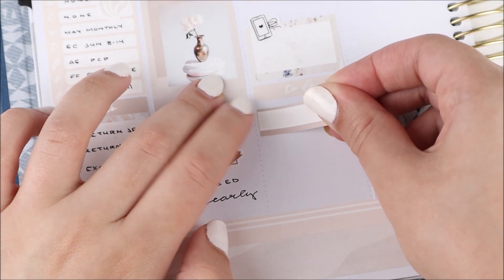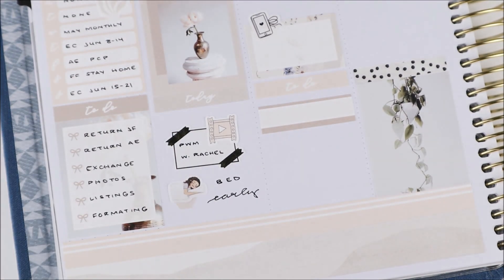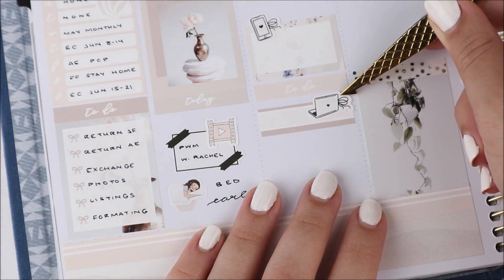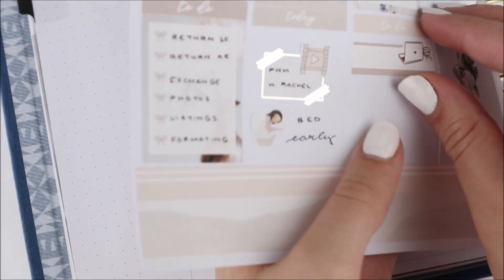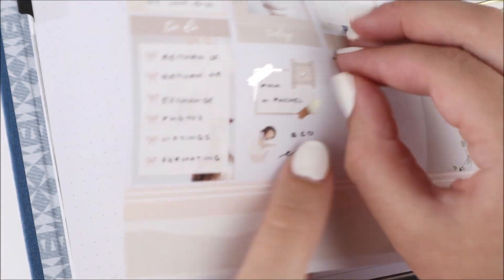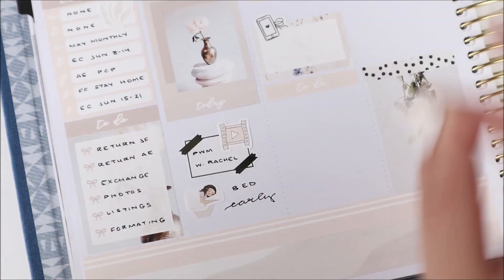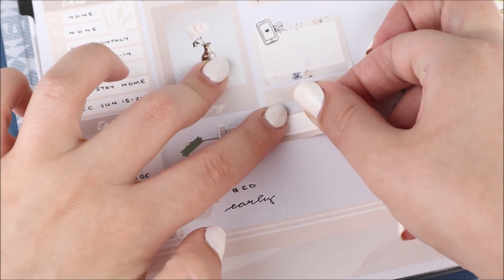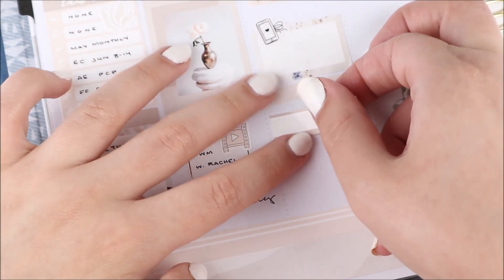Tuesday, I marked down that it was payday. I used the payday script from my shop — I love that font so much and I'm so happy with how the new scripts in my shop look. I put it on top of a flag from the kit. Then I had a doctor's appointment over the phone, so I marked it with a half box from the kit as well as the cell phone bow icon from my shop.